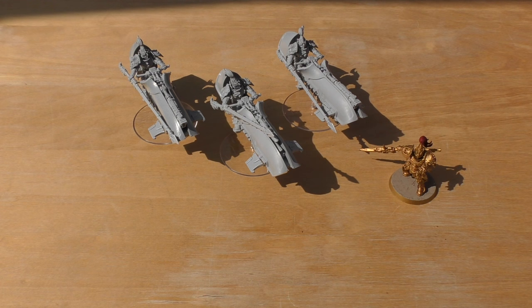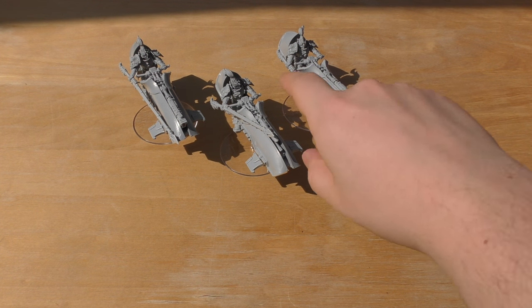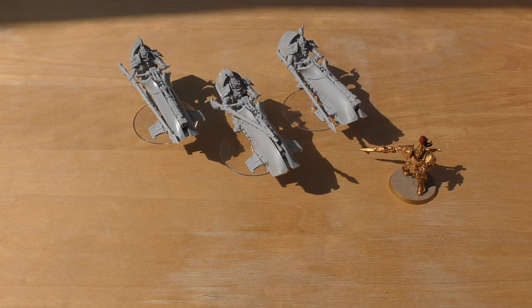On the charge they get three attacks each — nine total for a squad of three — hitting on twos, wounding on 2+ with strength six, and AP3 strips roughly half a 20-man squad in the first round. However in the second round their strength drops to user value (threes to wound) and AP worsens to four, so they can get bogged down, especially as legion marines get their attacks back, potentially including power weapons.